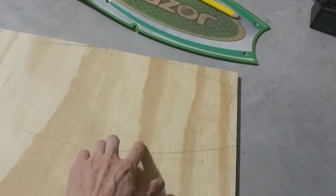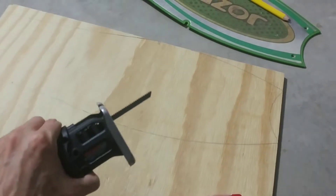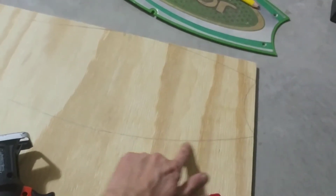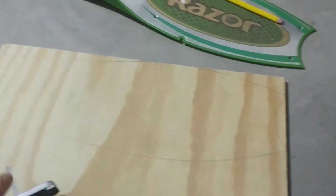I traced the deck out onto my piece of plywood, so now I'm gonna cut it along the line with a saw — just follow my line there and see how it goes.